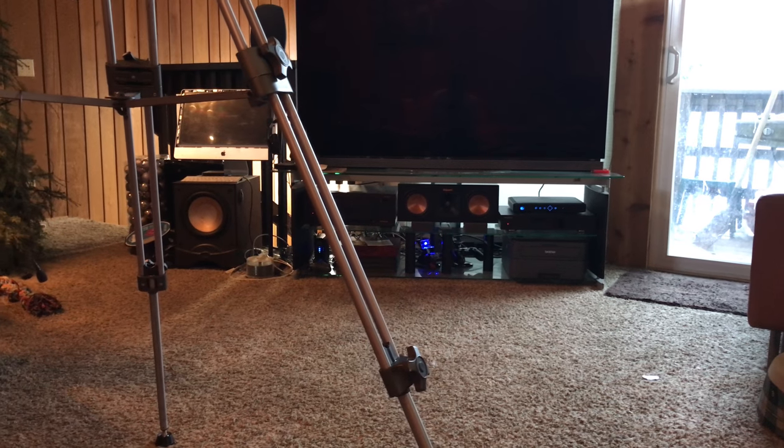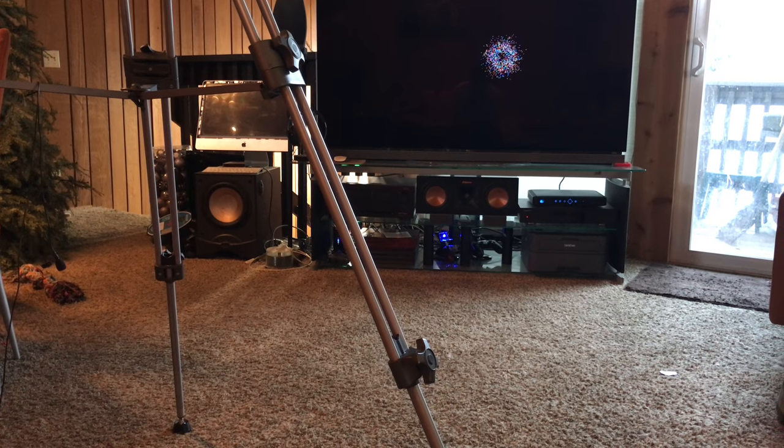I got the Auralex foam underneath the speaker — yeah, it doesn't look the greatest, but I actually just re-watched a scene in John Wick where they're shooting up in like a nightclub. There's a lot of loud gunfire coming from the center channel, and that was originally what was vibrating the glass. Now I just re-watched it and it's awesome — there's no more glass vibration. Everything's a bit louder because now the center channel is angled up by four degrees. Looking at it from the couch, it's now pointing right at us — I think that's the perfect level. Eight degrees would have been too much, but four degrees is perfect.